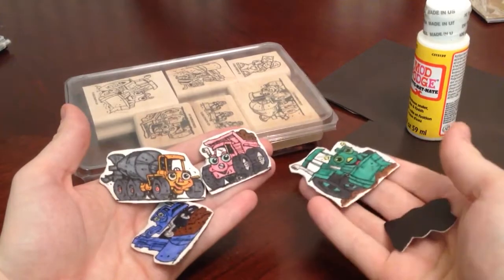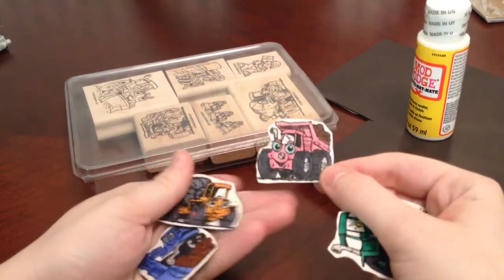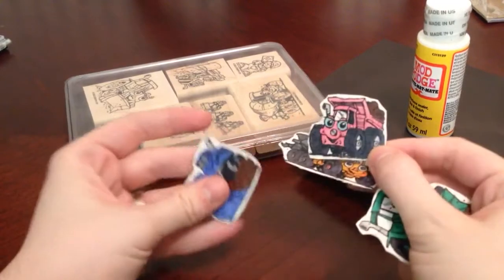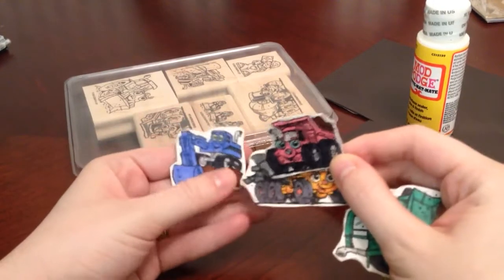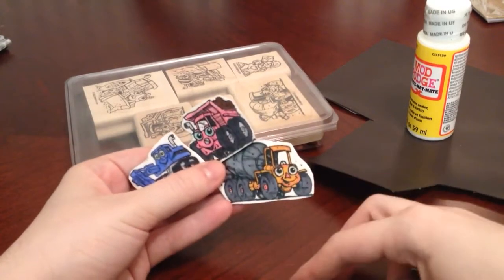Because he's at that age where he loves playing with magnets. And then I just stuck them on a pizza pan and gave them to him. And he played with them for a little while.